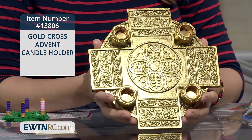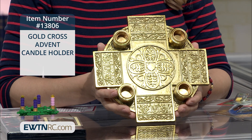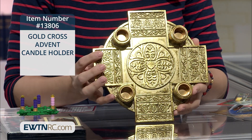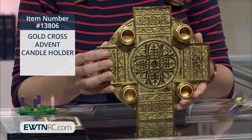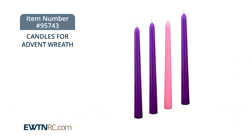It's a simple candle holder that's elegant enough to stand alone and is also designed to allow for personal embellishment with your own holiday decorations. It measures 9 inches in diameter and the candles are sold separately, so make sure you check out our website where we have several sets of advent candles that fit in this candle holder.